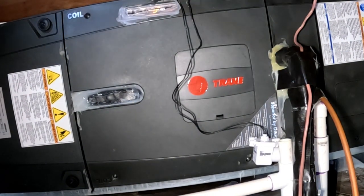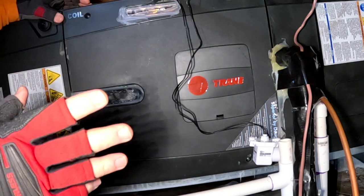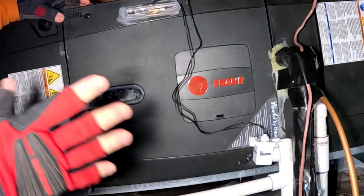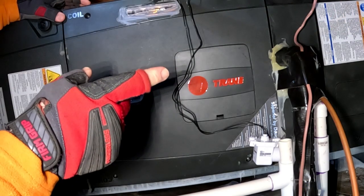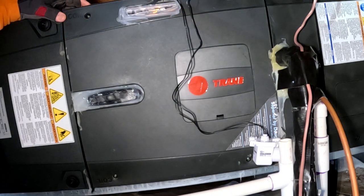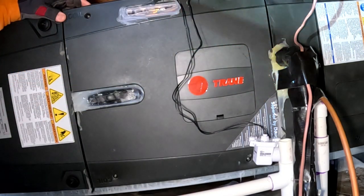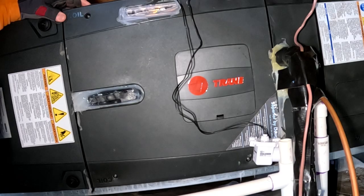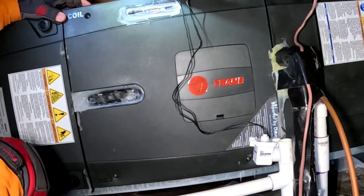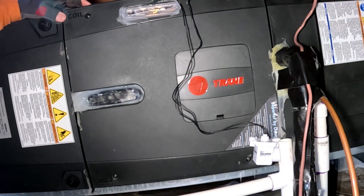The backstory on this was defrost problems. In the defrost cycle, the unit would run fine in heating but when it would go into defrost cycle it would pump down on low pressure. When it switches into cooling, it cycles on your heat strips to blank out the cold air while it brings heat from inside the house out to warm the outdoor coil. When this one was going into defrost cycle it would pump down on the low side. This unit has a stepper motor and an EEV in it — not a regular TXV.